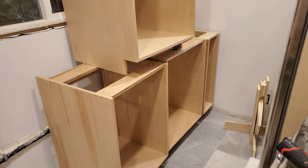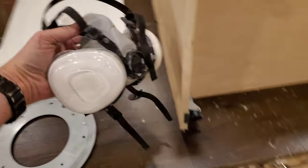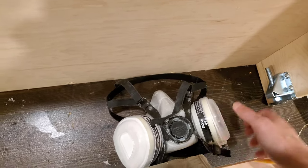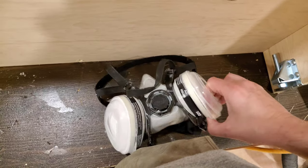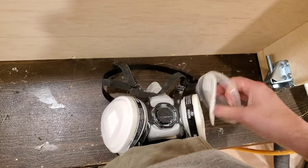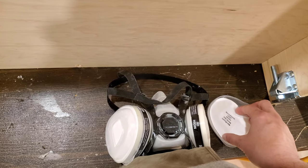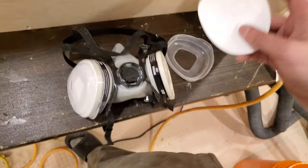I went looking for replacement filters, because I've got, I don't know, three or four of these respirator masks. I did the first coat with windows open on both sides of the house, so I didn't actually wear a mask, but today I figured I would prefer to have a mask on.